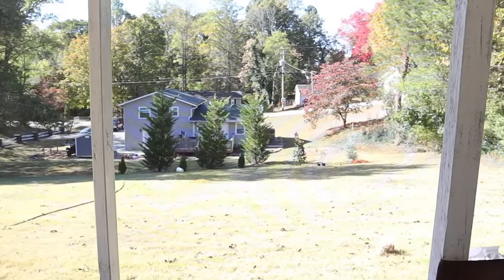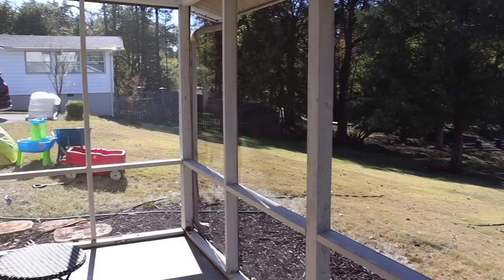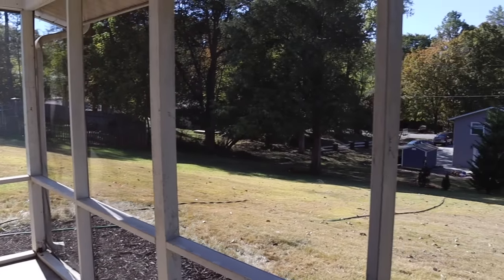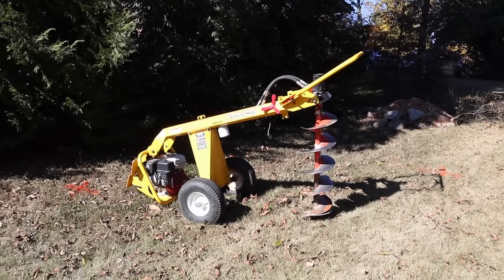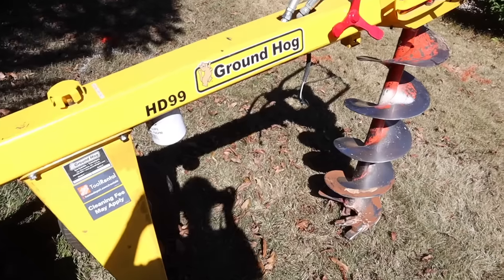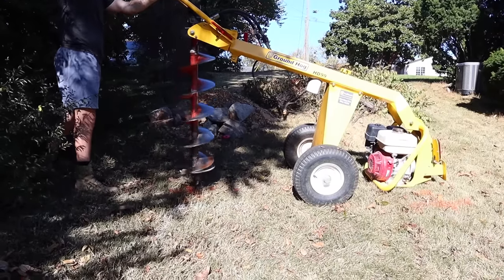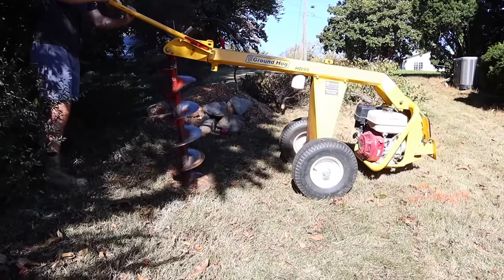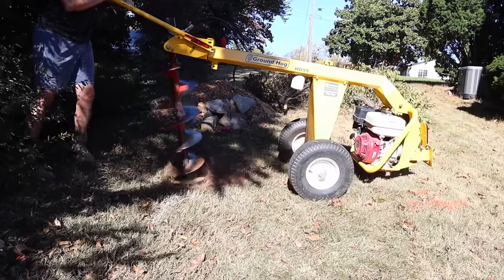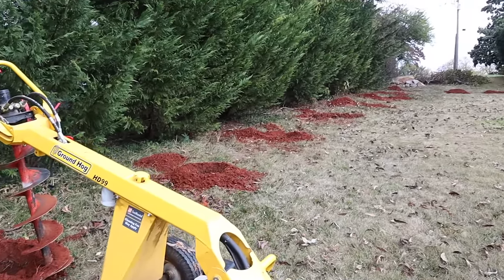The first thing we're doing to kick off this project is building a fence. We have a very large German Shepherd, Bucky, who is a well-loved member of this channel and family. Letting him out without a fence has been a pain — he's greeted many of our neighbors and even scared one of them in the middle of the night by showing up at their front door. We also love the idea of a fence for the girls, so fence it was.